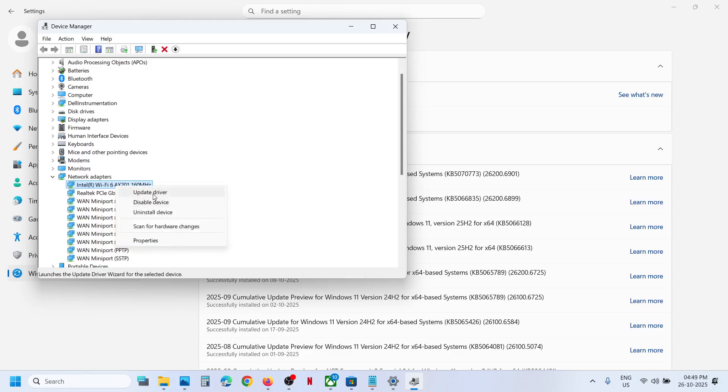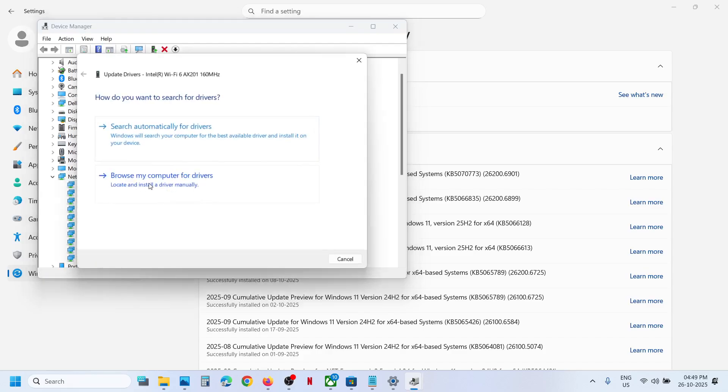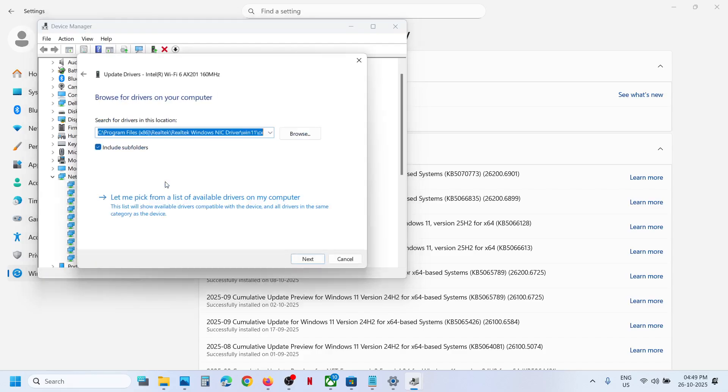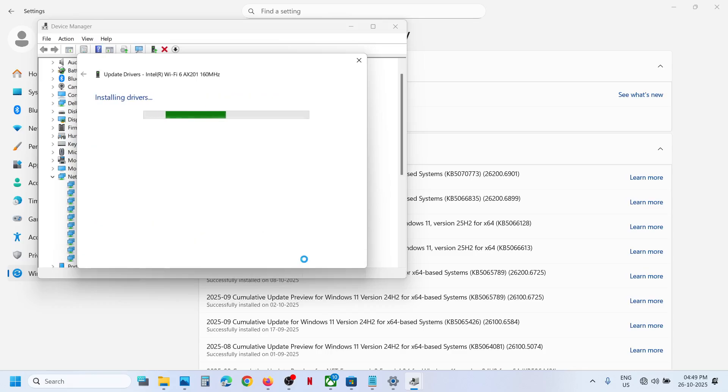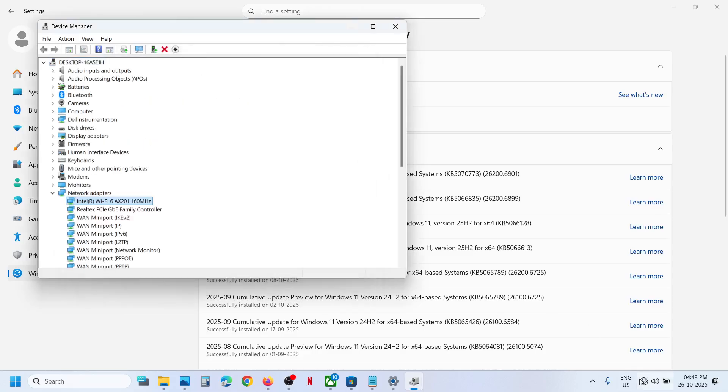Right-click on your Wi-Fi adapter, click on Update Driver, then click on Browse my computer for drivers, then Let me pick from a list of available drivers on my computer. You might see multiple drivers — you can select the older one or the newest one and try them one by one. Click Next and once the installation is complete, close this window.